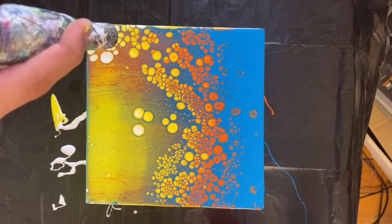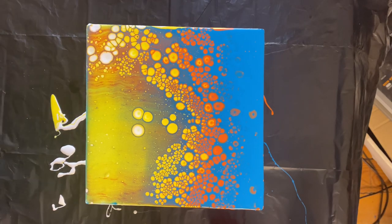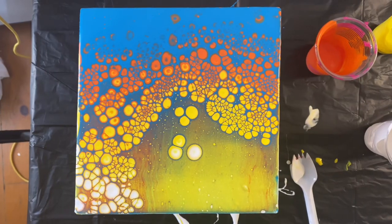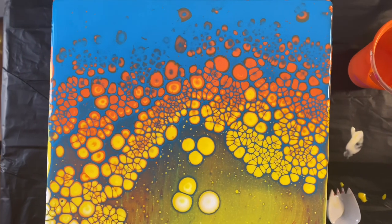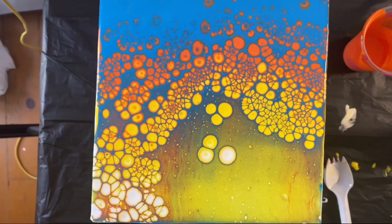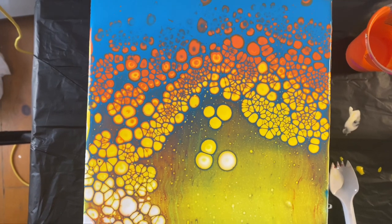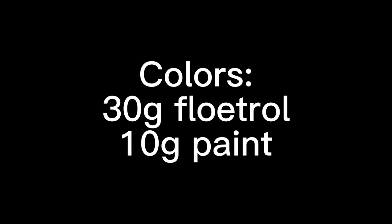It's easier to do that if you thicken your recipe. Floetrol honestly helps cells come to the surface pretty easily without the need for a torch. With varnish, it's much easier to control where the cells go. The thicker the recipe, the more control and crisp cells you get — it gets wobblier and wonkier the thinner the recipe gets. Thanks for watching, here's the recipe — I hope you try this and let me know how it works. This was G, I'll see you in the next video.